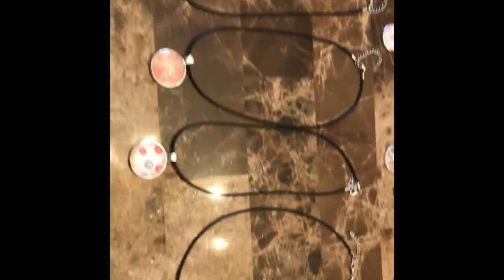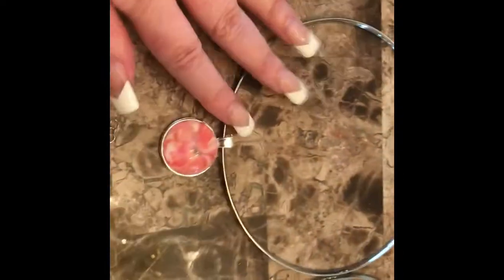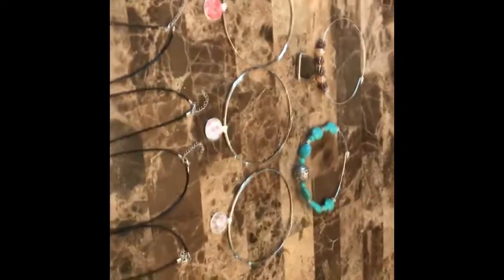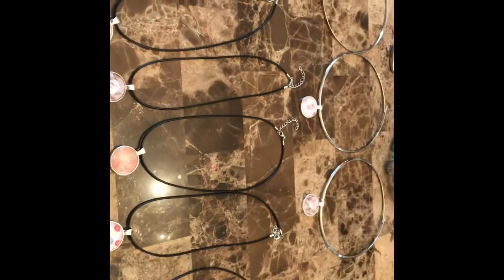Just to give you a few different ideas: here are the pendants on the leather black cord — so this is one look. And here they are on the metal choker — and here is another look. And then of course those other chokers that I made. So this was a super easy project to do for craft fairs, or for jewelry making for yourself, or to gift to someone else.